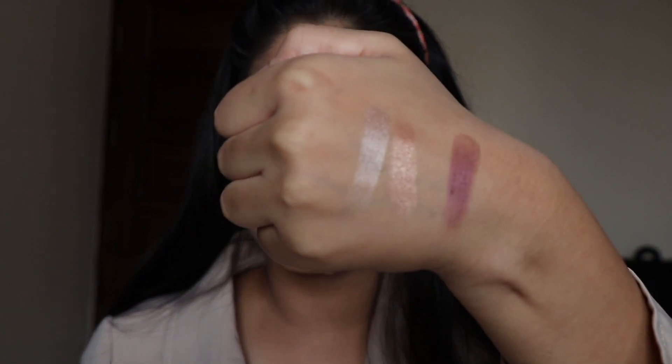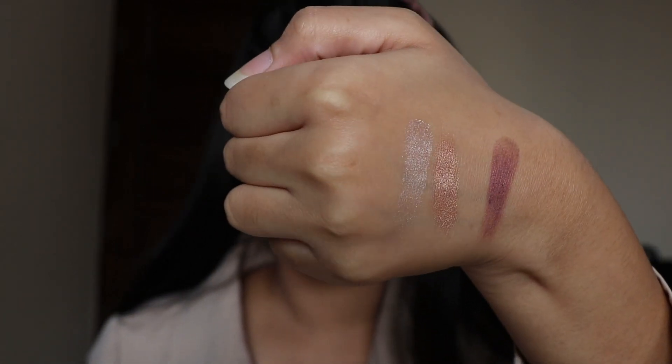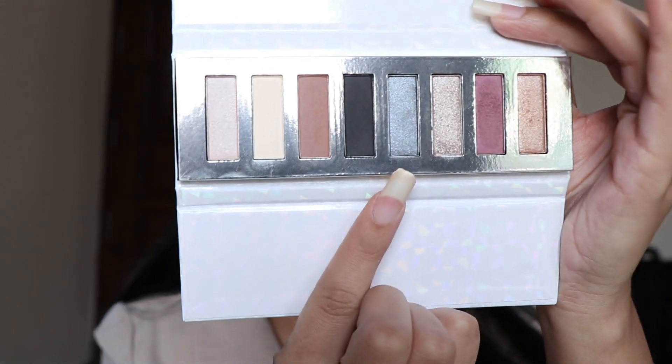Moving on to the next shade — this is somewhat copper. Let's swatch it. This is how it looks.